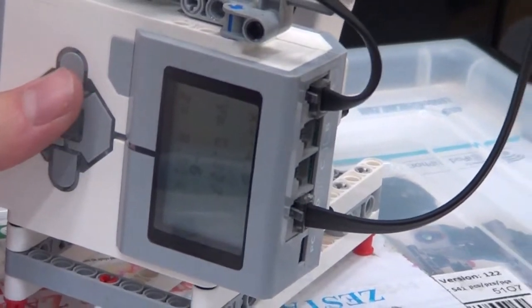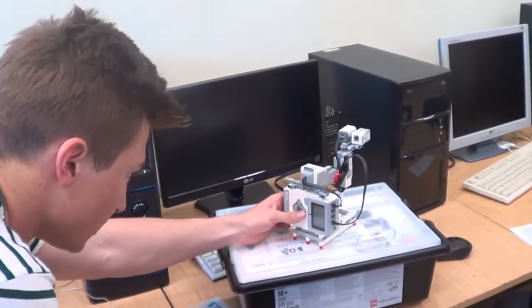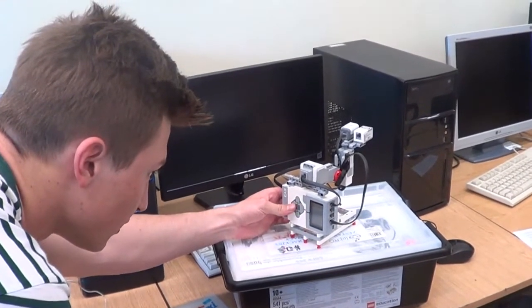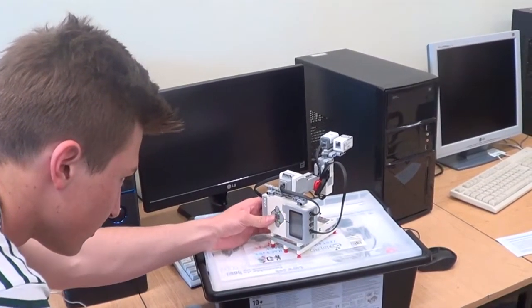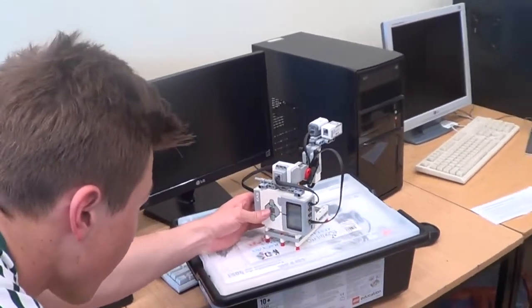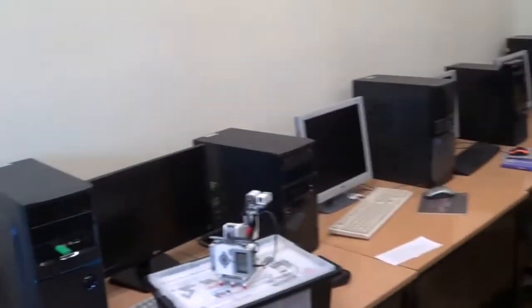The acceleration is displayed on screen, and you can see how it changes in x, y, and z axes. And that's our robot!